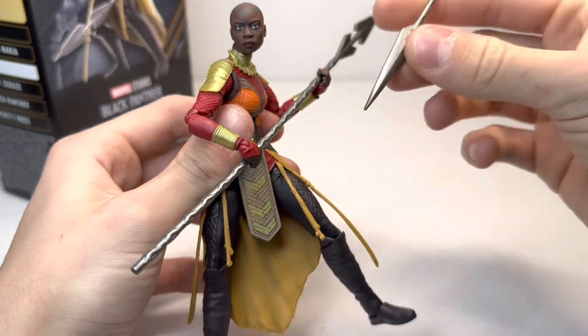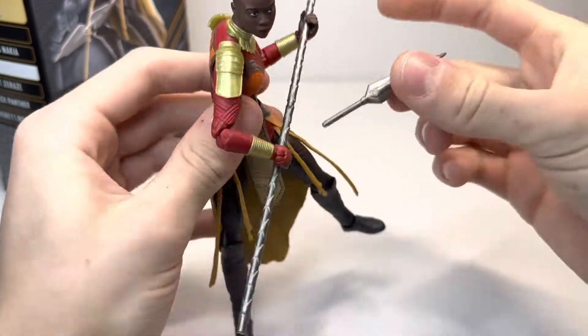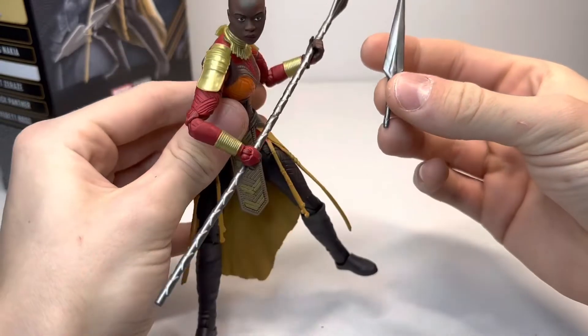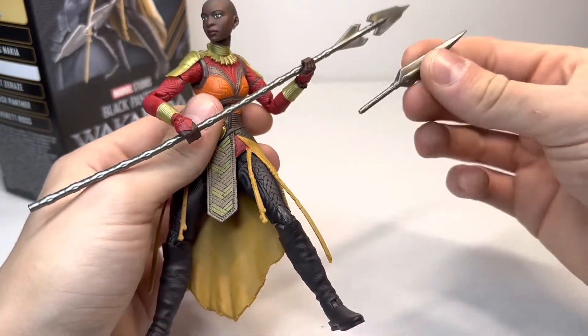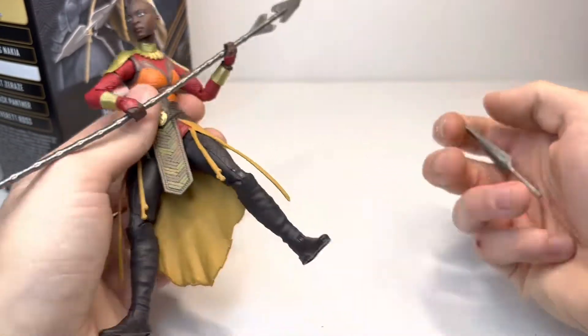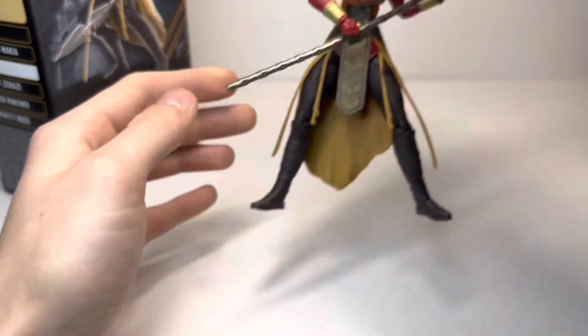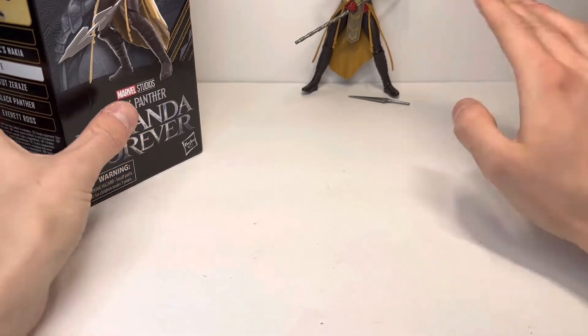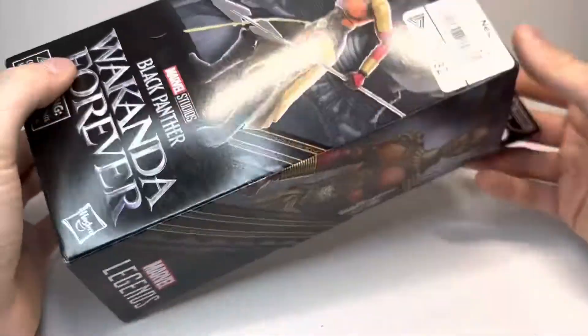The Okoye figure is only included with one accessory — kind of a dagger — but I don't think I've ever actually seen them use these in the movie. Correct me if I'm wrong, I don't remember seeing the Dora Milaje use these or those Nakia ring things. I know those were included with the first Dora Milaje army builder and I still didn't understand why they included those.